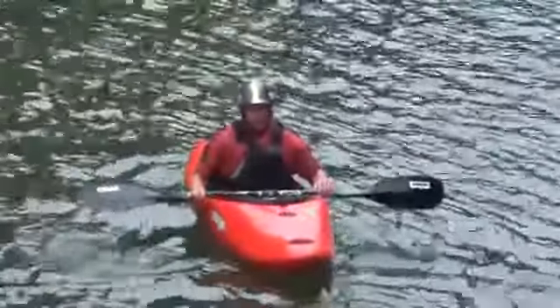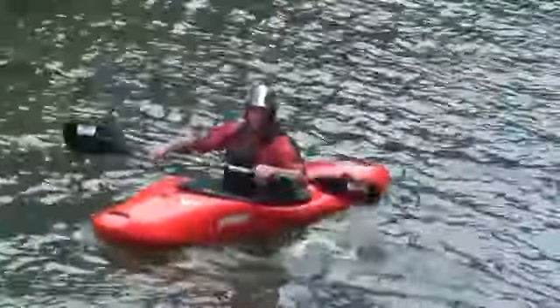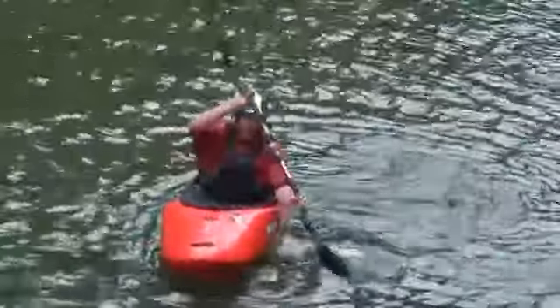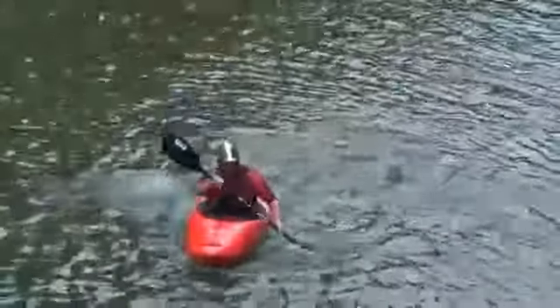And how many turns do you do in a river? Lots of turns. Having that additional efficiency is huge. So get your friend, practice your draw strokes, and figure out how many strokes it's going to take you.